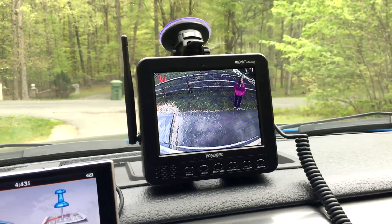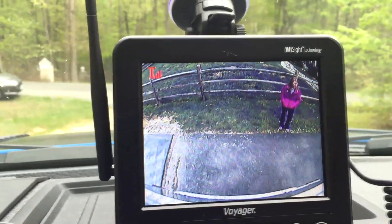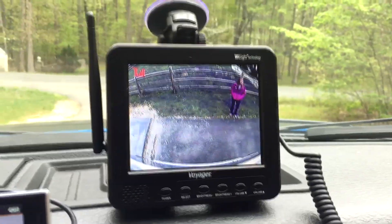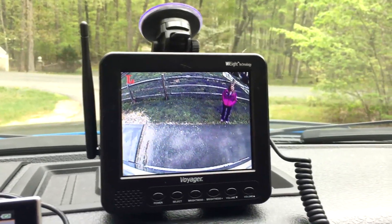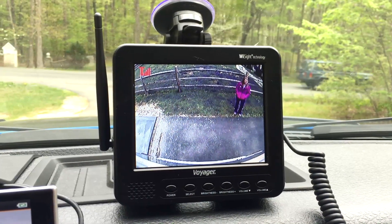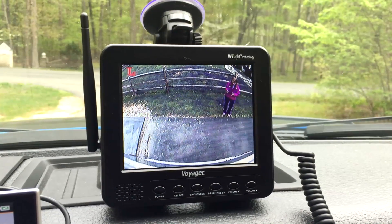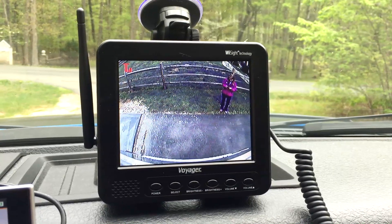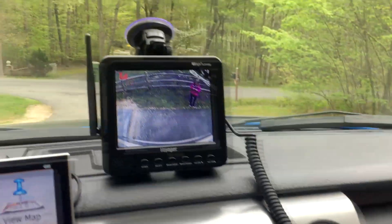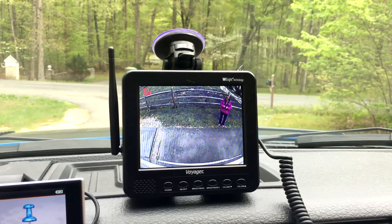I had it hooked up driving down the road and I have no issue with the image. The quality of the picture you see right now is the same quality I get the entire time. I haven't read very many good reviews on wireless camera setups, but this one absolutely works great and I would recommend it. Any questions, please ask — I'm happy to give you more information. The model number will be in the details below. Take care.